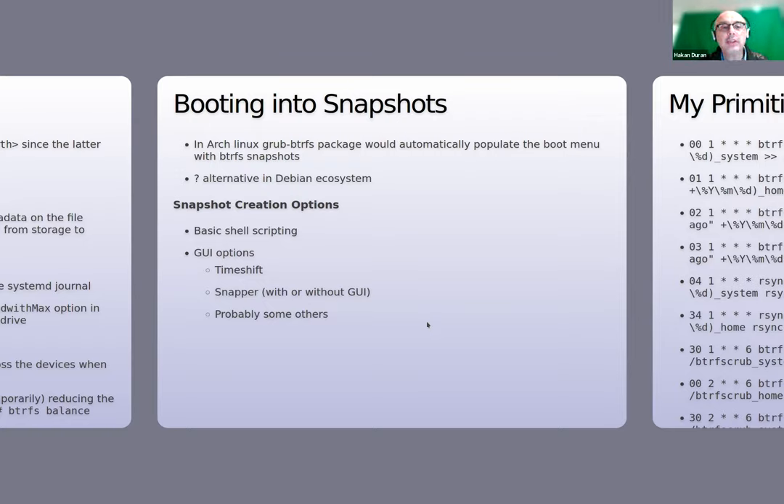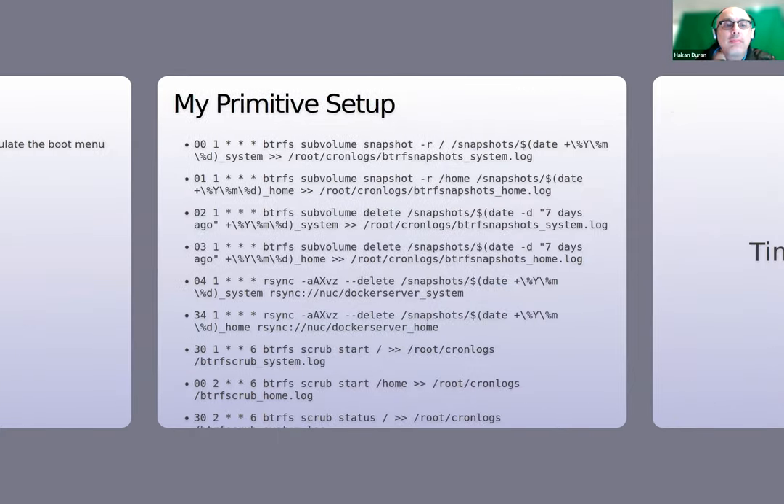There are a couple of options to create snapshots and work with them. Number one, you can issue commands from the CLI or create a shell script pointed to by a cron job that runs regularly. There are also GUI options like Timeshift, Snapper with or without GUI, and probably others. I'll show Timeshift since that's what I have on my system, but I use shell scripting on my server.